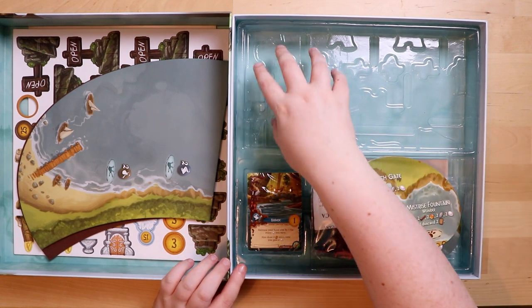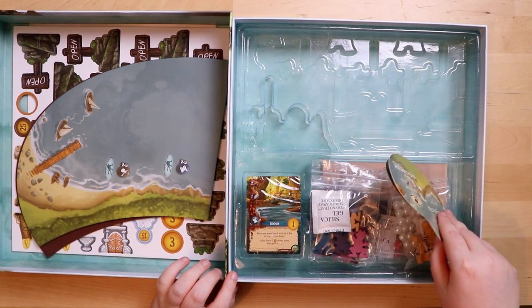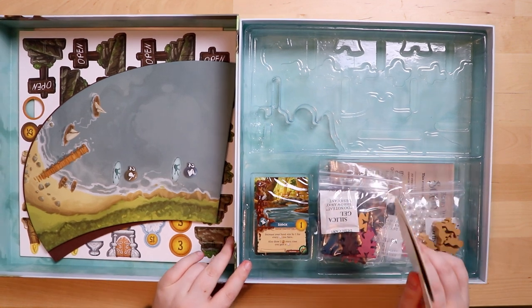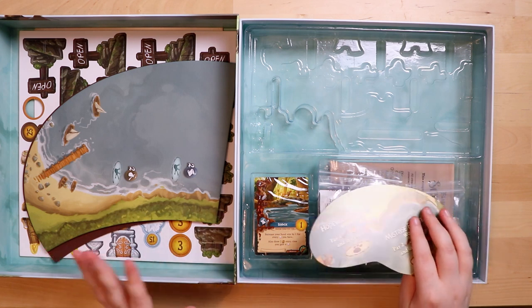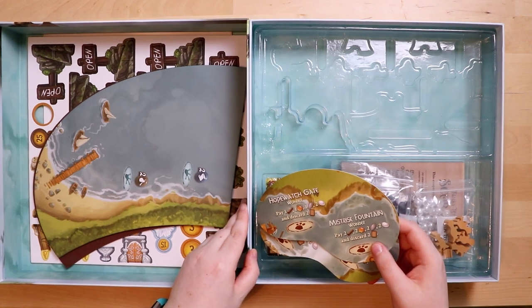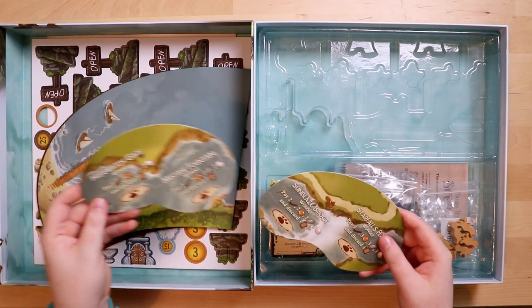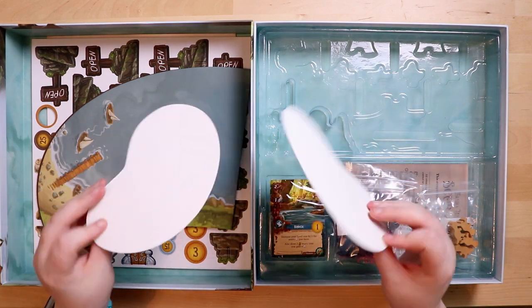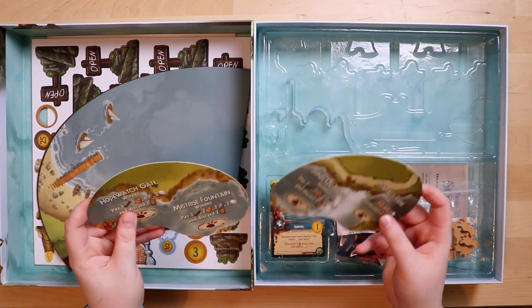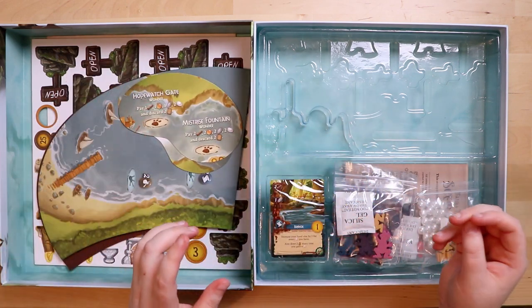Whoa — what an insert! You can see it's all grooved out to keep all the assembled wonders together, which is great. That was one of my concerns about the original game — did you have to assemble the tree every time? I've not played Everdell yet because it and the expansion arrived today, so I'm very oblivious! There are little labelled spaces: 'Hopwitch Gate,' 'Starfall's Harm.' They are single-sided, which is a shame, and quite thin cardboard — surprisingly so.